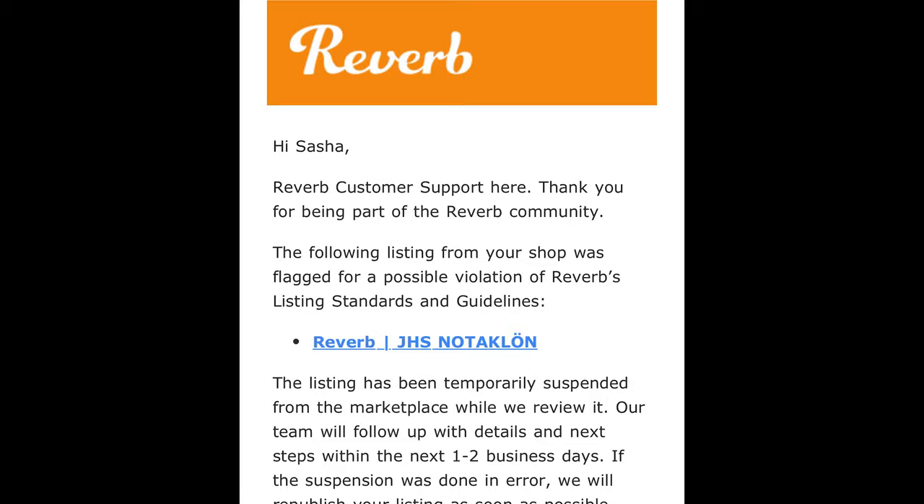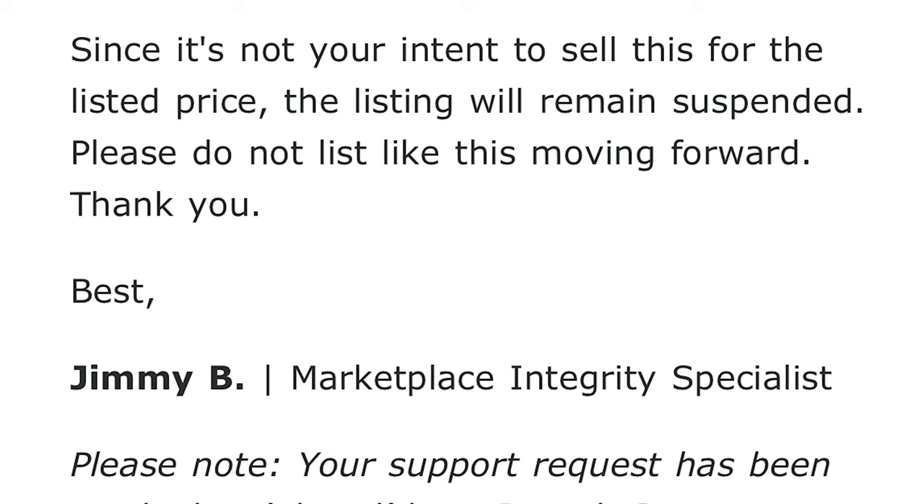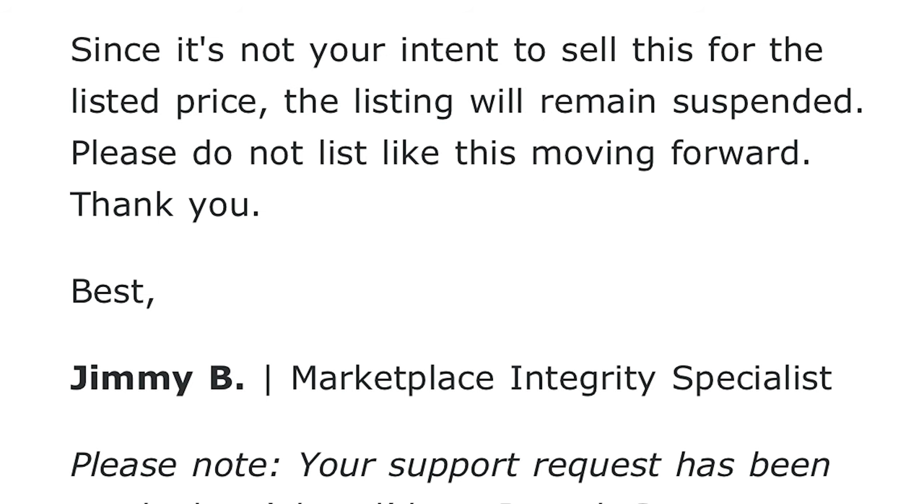So the listing went up. It was up for about an hour and then Reverb took it down. I emailed Reverb and got a response. We went back and forth a bit — I explained that it was my intention to sell, and asked some wise-ass questions about the regulations. An hour later I got another email and we were back up and running.